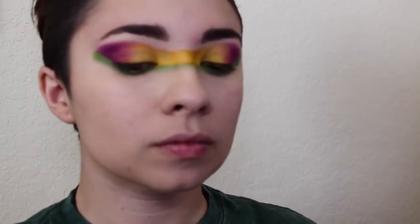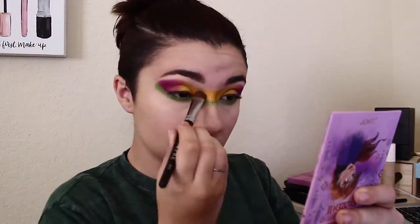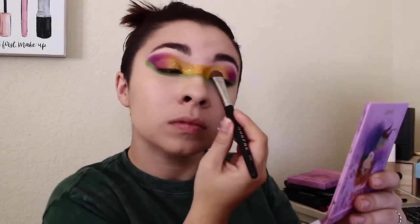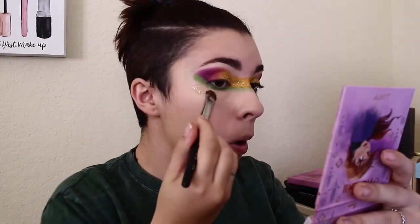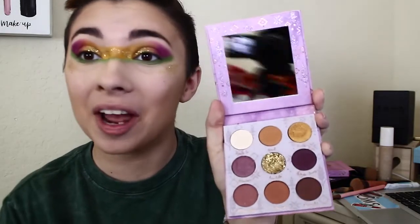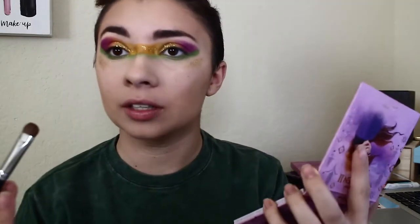Now we're going into one of our ColourPop frozen palettes — the Anna one — to get some glitter. We love glitter, especially for Mardi Gras; it's all about glitter. I'm padding on that gold glitter from the Anna palette. The glitter from these frozen palettes is so good and so pretty, so I'm putting it all over the side of my face. Coming towards the end of the look, I'm adding glitter everywhere to really enhance that Mardi Gras feeling. I did this in the middle to resemble a mask without going too crazy.